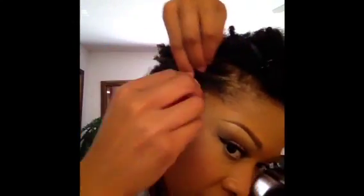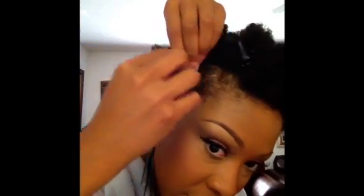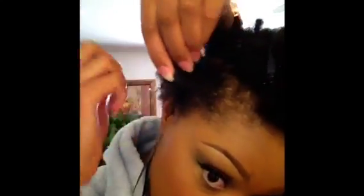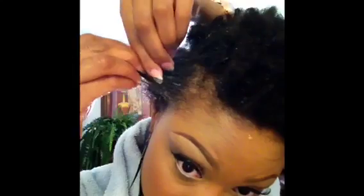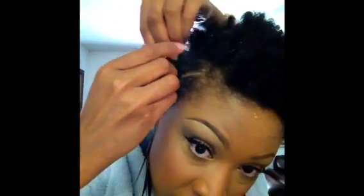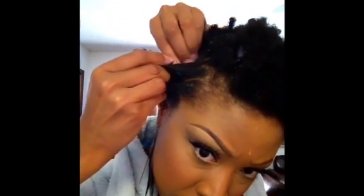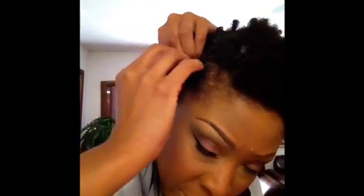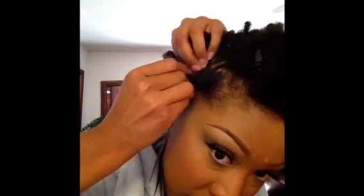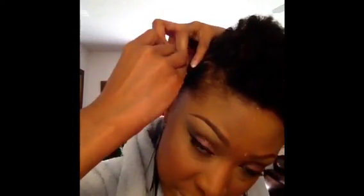Now all I'm going to do is a two-strand twist. I'm going to take two pieces of hair like so and just going to twist it, grabbing a new piece of hair as I go back — just like a braid except you're twisting it.